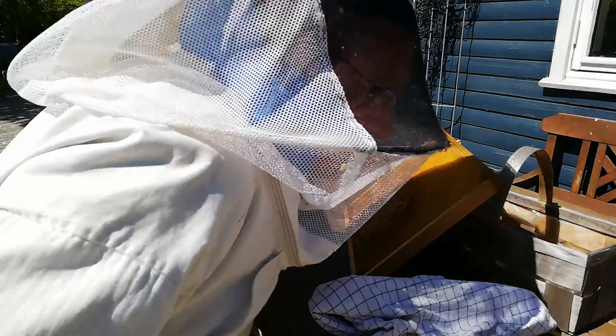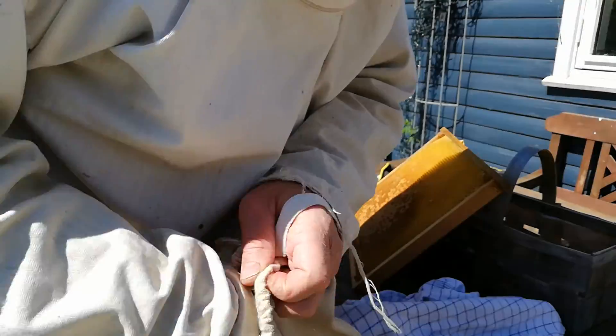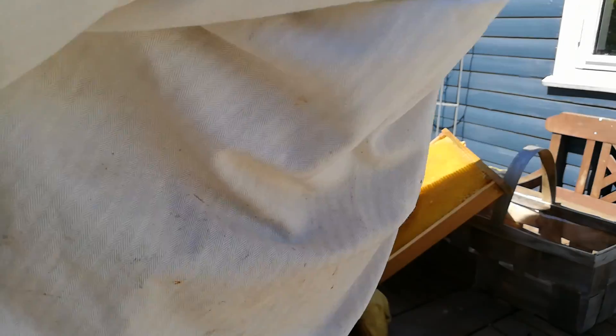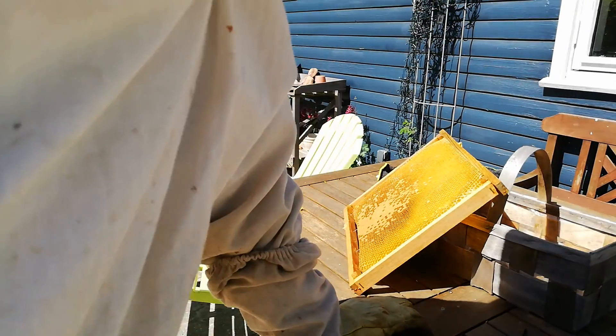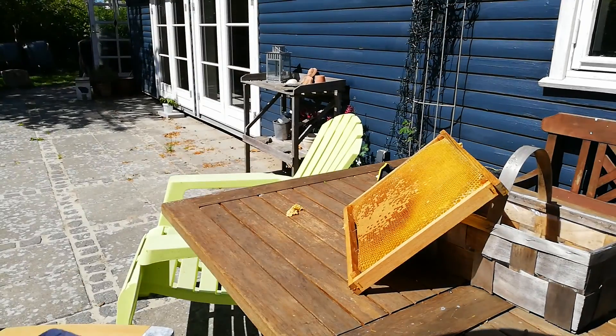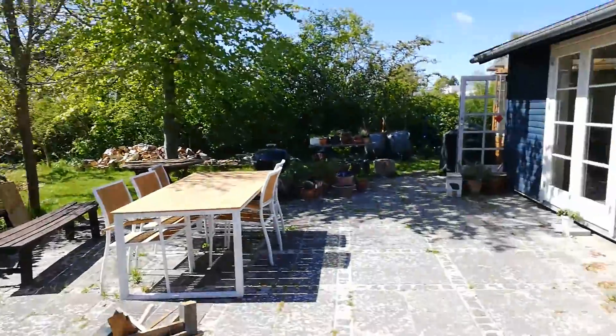And it goes right into the family that is queenless and waiting to make new queens. I missed the shot — that's it. Because I have the camera with me, I have to put the other frame in later on. That's about it — now we go this way.